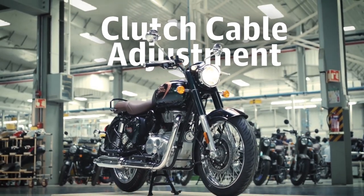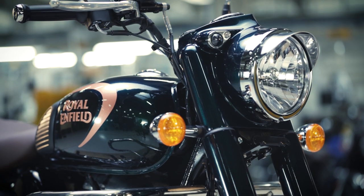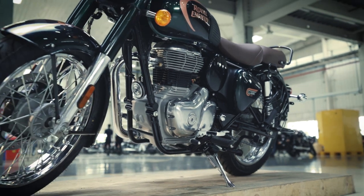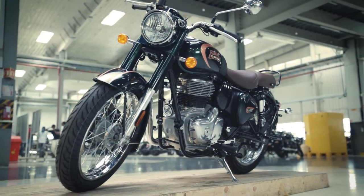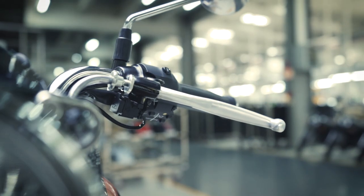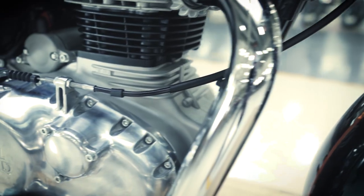The right play of the clutch is very important for a hassle-free and fun riding experience. If you face issues with gear shifting or pick-up of your motorcycle, you should check and adjust the clutch cable. Here is how you can do it.